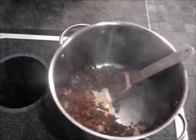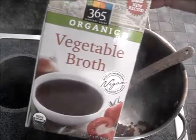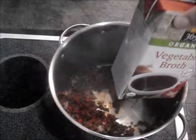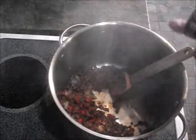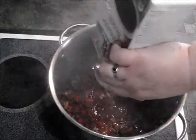Now we're going to add our vegetable broth. When you buy vegetable broth, make sure it's vegan. You would think that because it's vegetable broth it would be vegan, but a lot of companies put beef flavoring or stock in theirs. So this is one whole container, it's about four cups. Just dump all that in there.